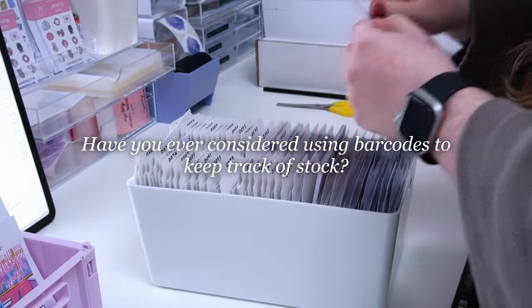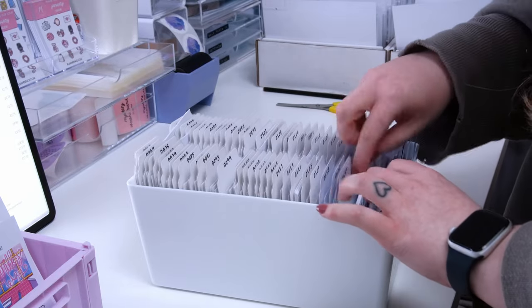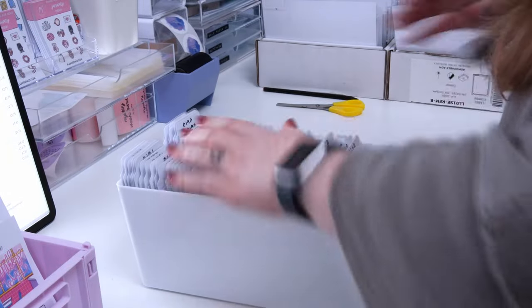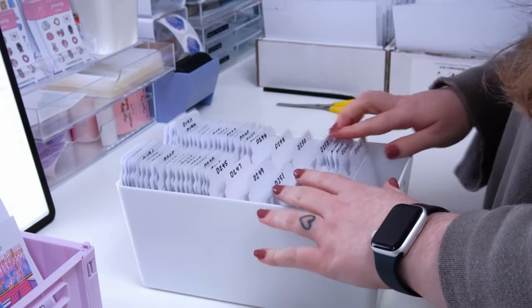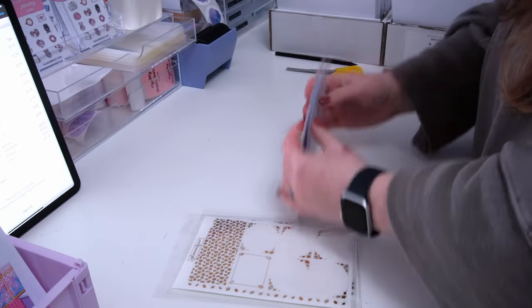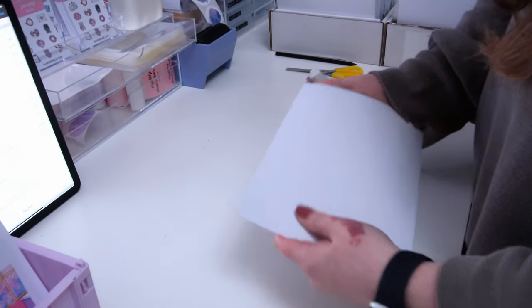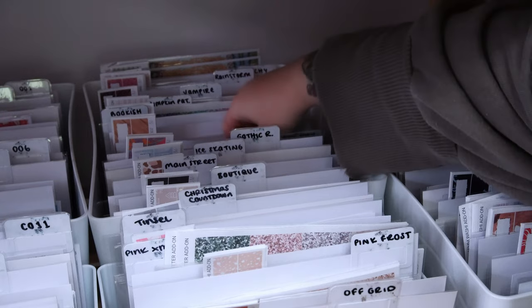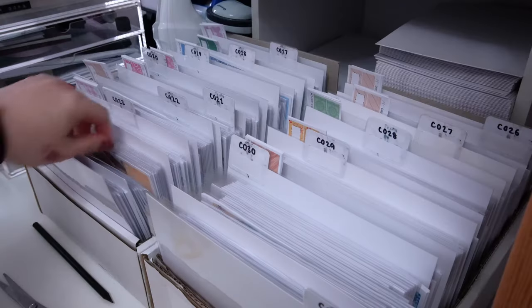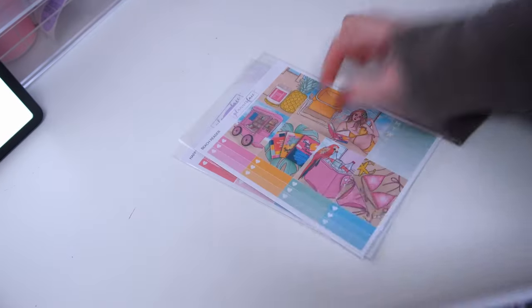Next question: have I ever considered using barcodes to keep track of stock? Honestly, no. I thought barcodes were more for selling to retailers for brick-and-mortar stores. Managing inventory isn't really an issue for me — I make most products myself, so if I need to restock I just make more. It could possibly increase packing accuracy, but the time spent scanning and labelling items with the right barcode would probably outweigh the benefit, since my order errors are minimal. It's probably better suited for businesses with larger premises and multiple people packing.